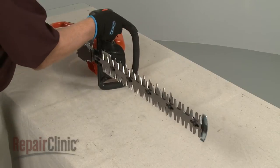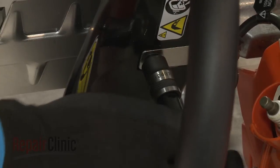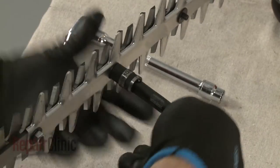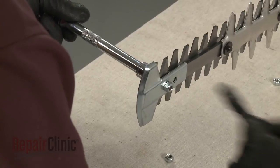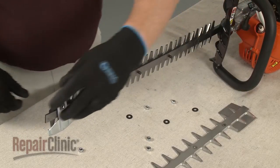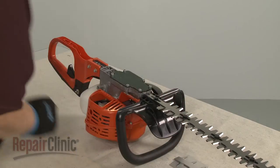Set the trimmer on its side with the muffler facing down. Use two 10 mm sockets to remove the locking nuts securing the trimmer blades. Remove the blade guard and washers along with the tip guard. Now set the trimmer upside down and use a T27 Torx bit to unthread the screws securing the gear case cover.